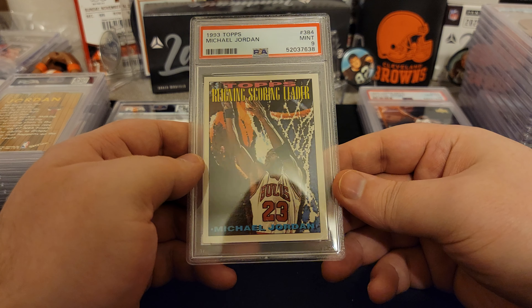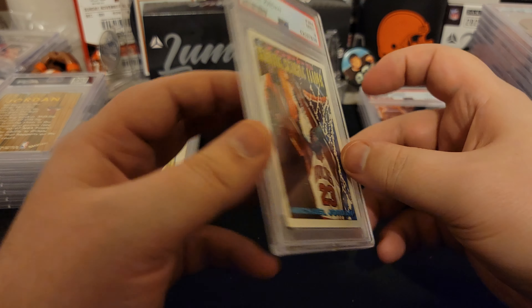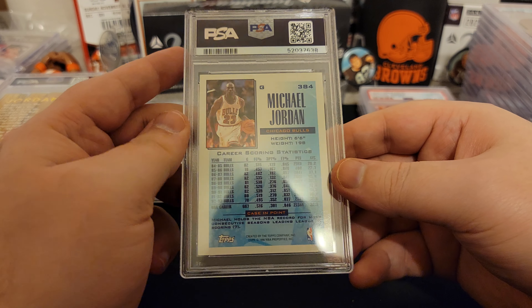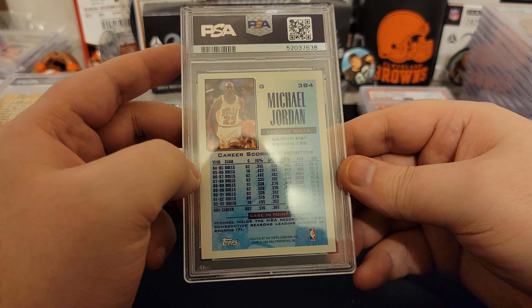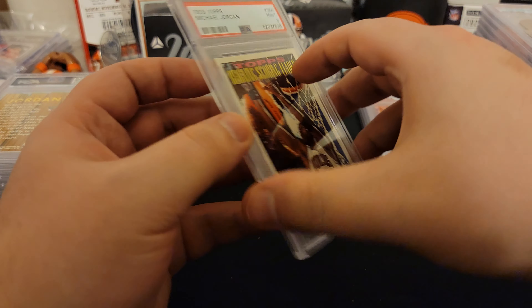Got a Top Scoring Leader — another nine, off right to left for sure. Still a cool card. Another nine.